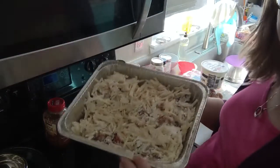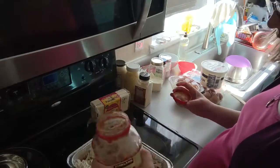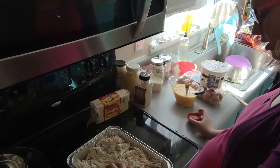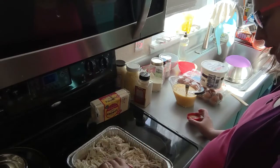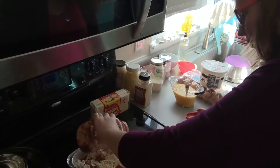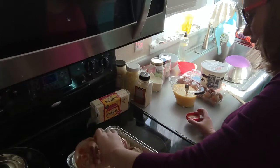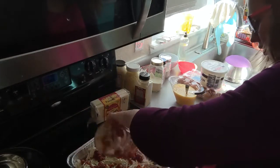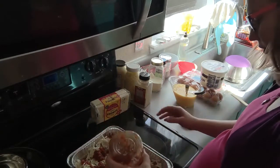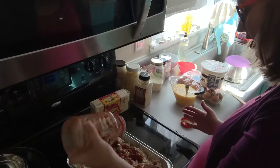Next step, we are going to top this with our favorite salsa. I just have some of this Kirkland organic medium salsa and I'm going to use about a cup. You can use as much or as little as you like — I just don't want to open another container.